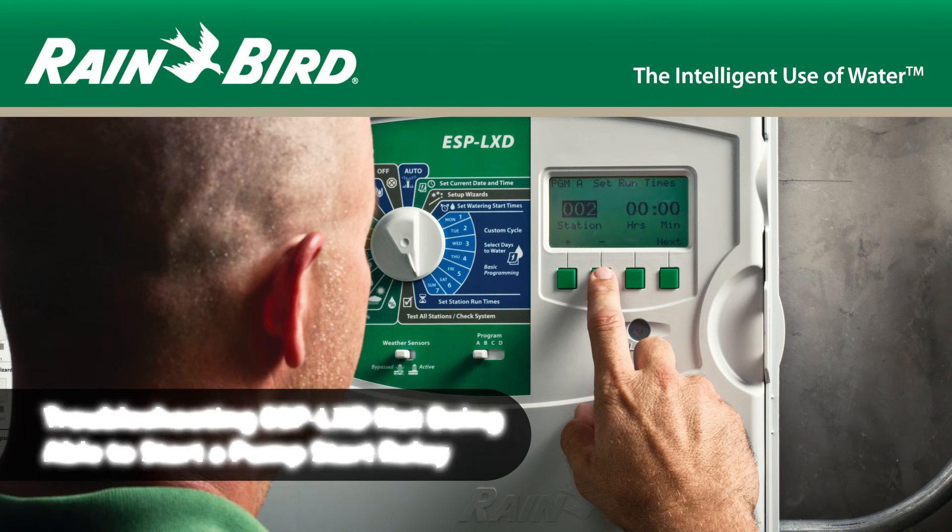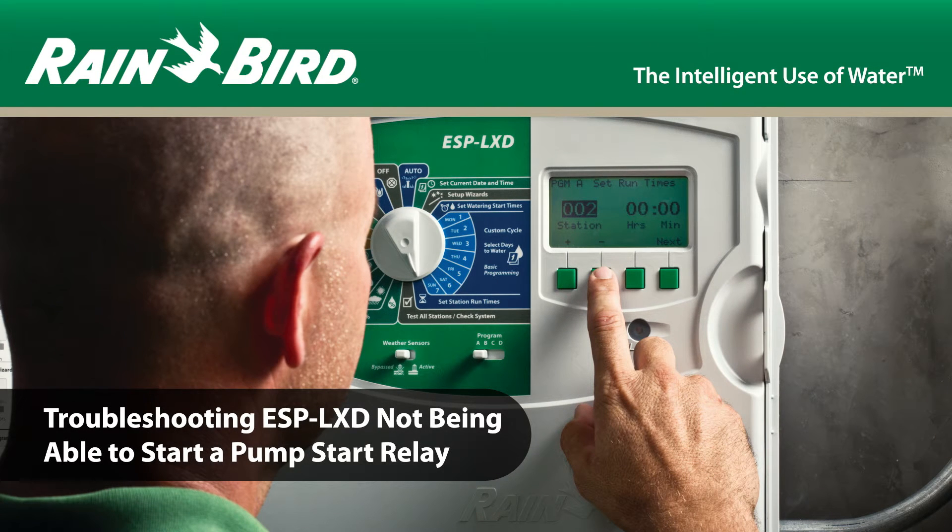This video describes how to troubleshoot the ESP LXD controller when it is unable to engage a pump start relay.